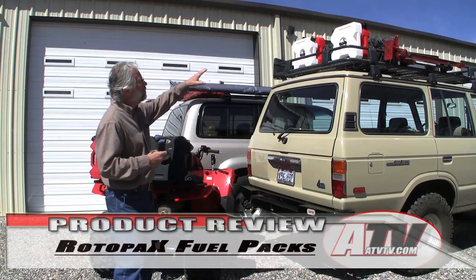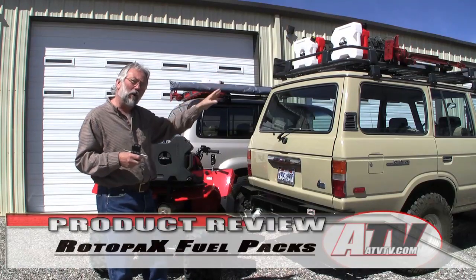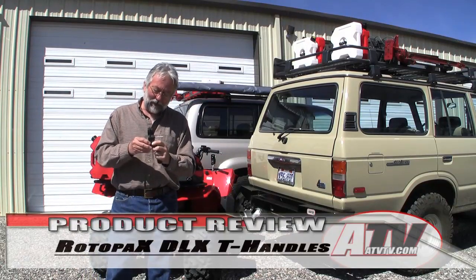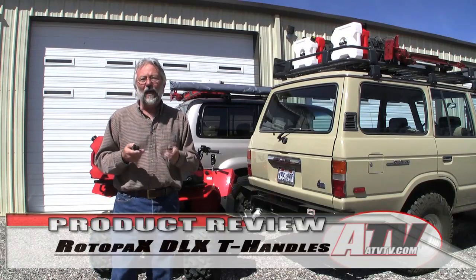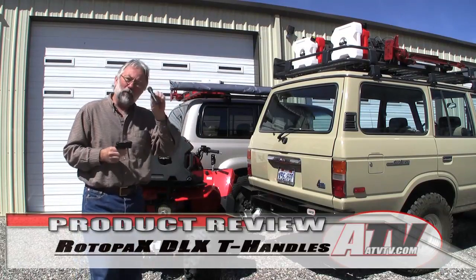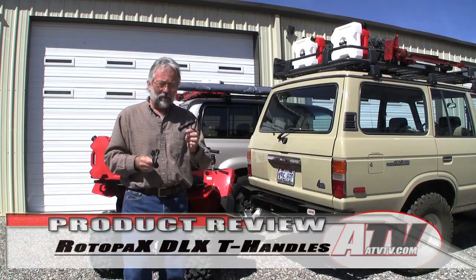I just did some videos where we put Rotopax water and fuel packs on both our project FJ60 and our 80-series. One of the things I failed to mention — because I just wasn't really aware of it at the time — was the difference in the handles you can put on to fasten these fuel packs onto their mounts: the regular handle and the deluxe handle.